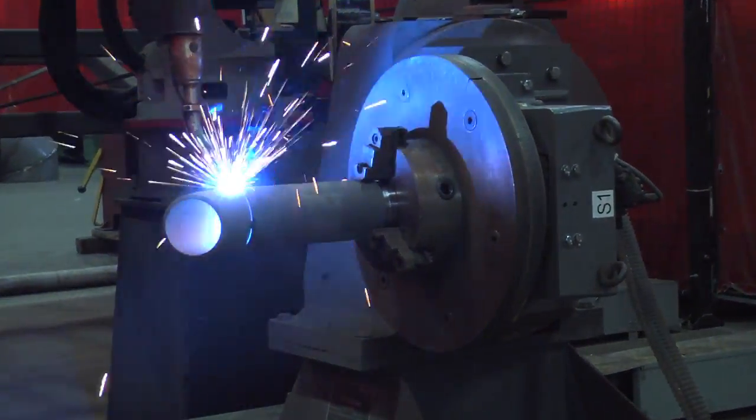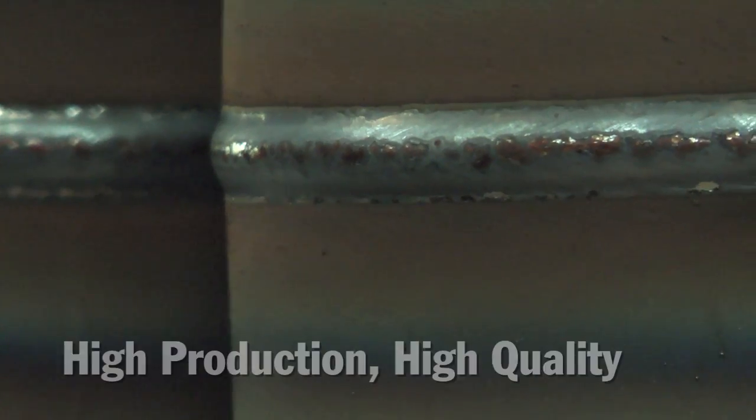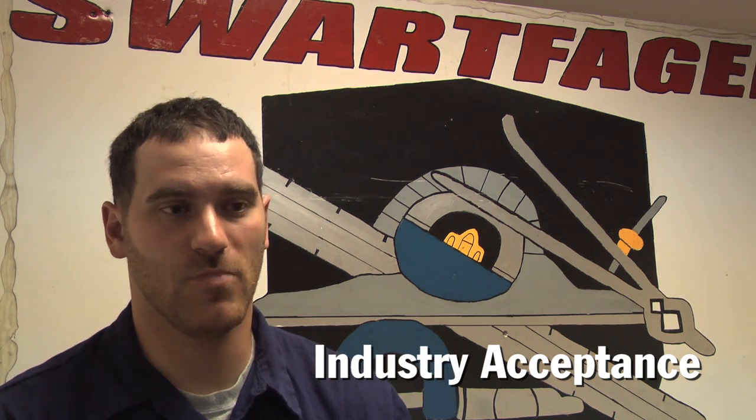There is a way to use metal core to do the job. You can use the same wire in the same robot for your root pass and cover pass — you can use it for everything and anything. It seam tracks just as well as anything else. It touch senses without trouble. We're qualified to run a TIG root pass and metal core cover on eight different marine shipping bureaus worth of piping standards.